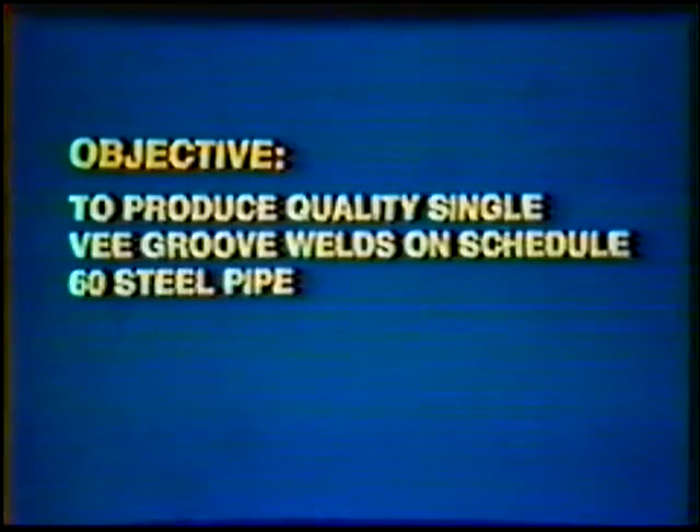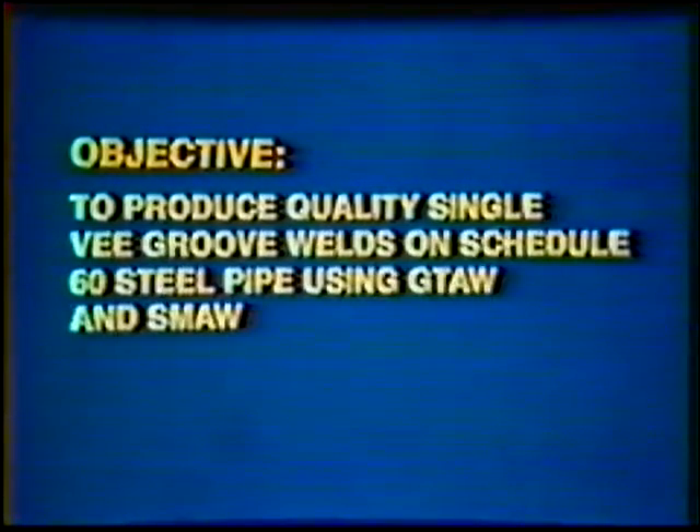Objective: to develop skill to produce quality single V-Groove welds on Schedule 60 steel pipe using the gas tungsten arc welding process and the shielded metal arc welding process with stainless steel filler metal. The finished weld should completely penetrate the joint to form a slight reinforcement. The face should be flat to slightly convex with a one-sixteenth to one-eighth inch reinforcement. The finished weld should have a copper tint.